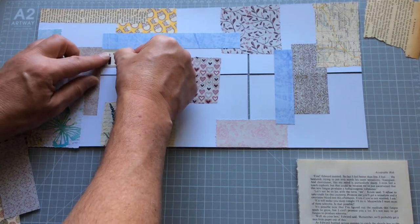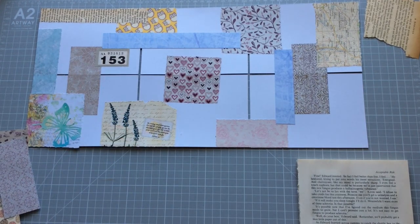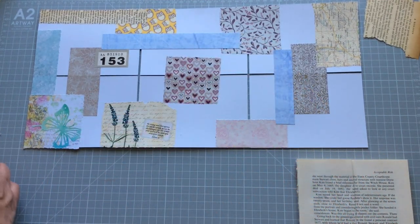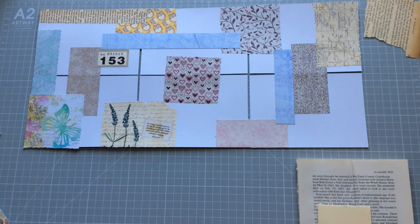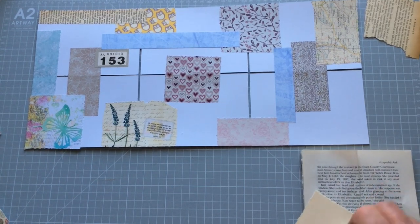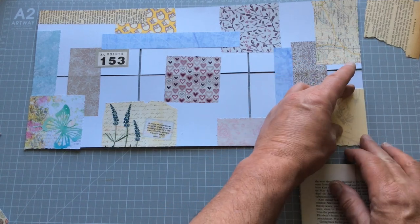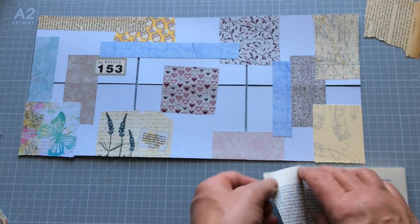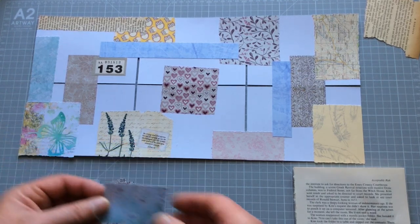I'll just stick that up there, and might move it over so it's not all lined up. Once this is finished and dry, I'll cut them, and then look at maybe putting a plaque or an element on there. That was actually just stamping onto a bit of cardstock with one of my stamps — I was trying to make a feather background. All of these seem to be really quite heavily patterned; I thought I pulled out some lesser patterned stuff, but there you go — I did.